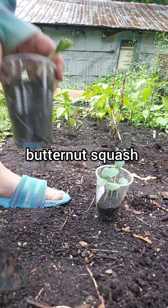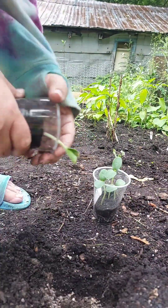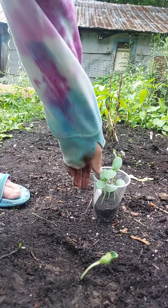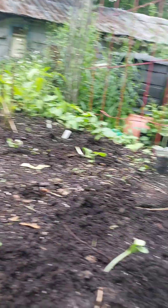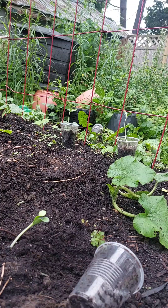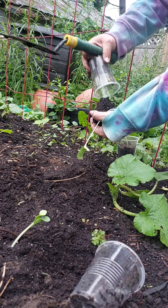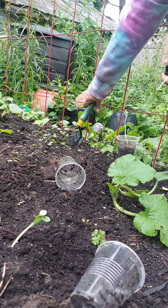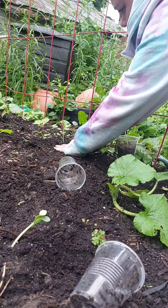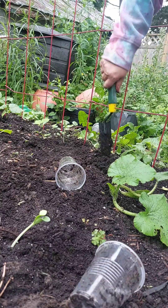Right here I'm going to put my other honey nut squash. Then I need to get this cantaloupe somewhere. Let's go put the two melons up against the trellis over there. So right here I have a pale green cucumber, and I'm going to put it right here. And this is my baby sugar baby watermelon.